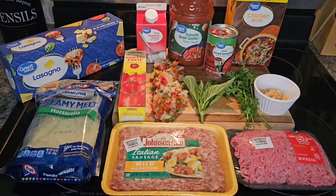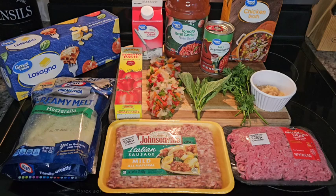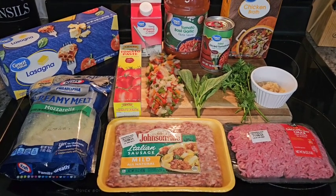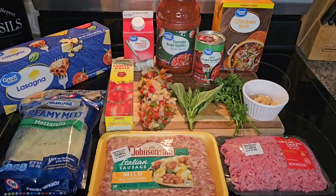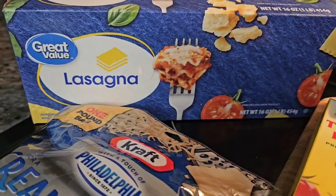Hey guys, so remember back in the day while growing up, having a lasagna dinner was actually like a special treat? That Sunday dinner that came once in a blue because it always took so long to make. Mommy or grandma, they would have to literally plan the day they're going to make lasagna. Well, goodbye to those days.